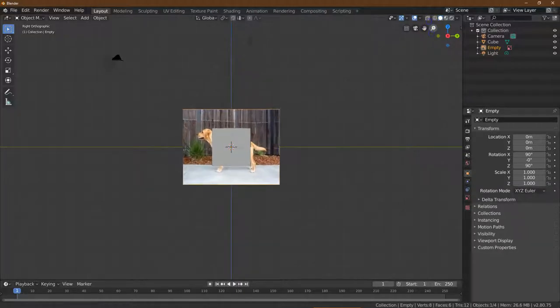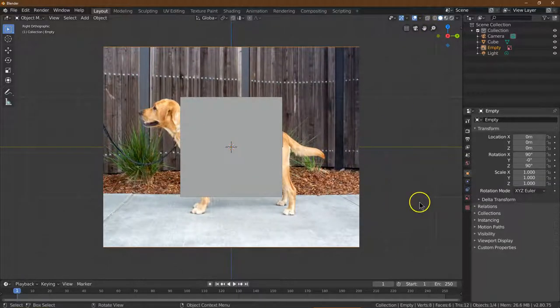Let me zoom in here. And here's my lab. I'm going to click off of it and get rid of this box.